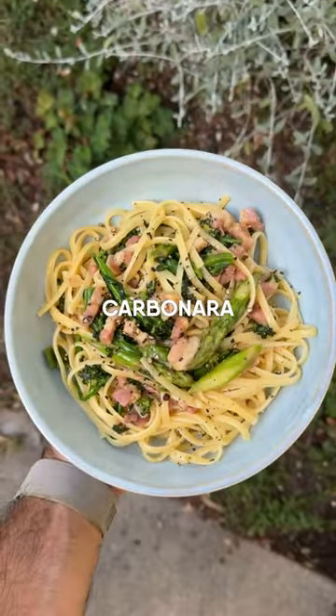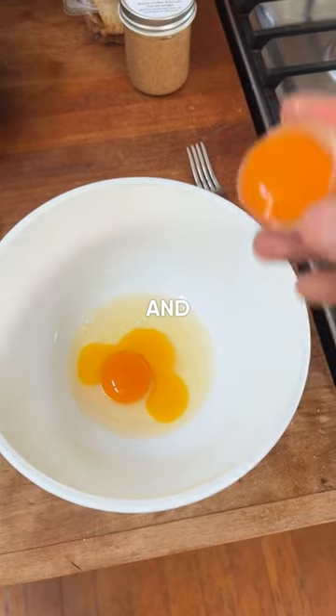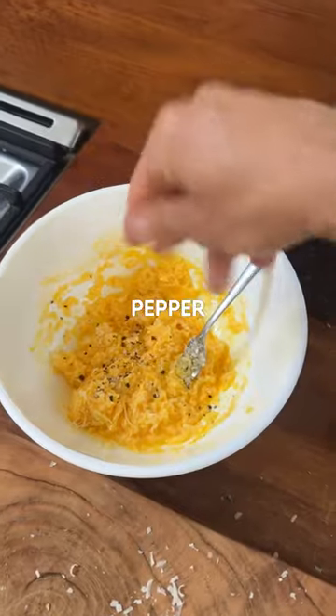Here's my take on a delicious spaghetti carbonara. Step one: boil some pasta. In a bowl, add one whole egg and two egg yolks, whisk them up, and add some grated parmesan cheese. Season with salt and pepper.